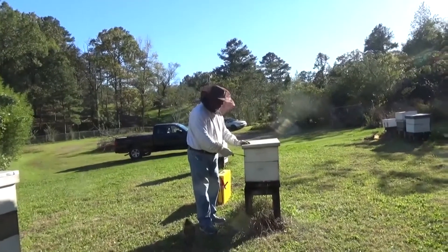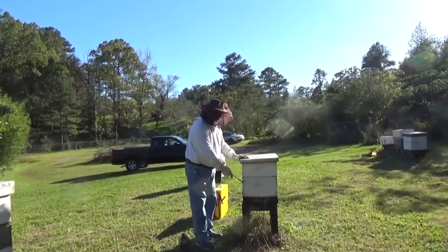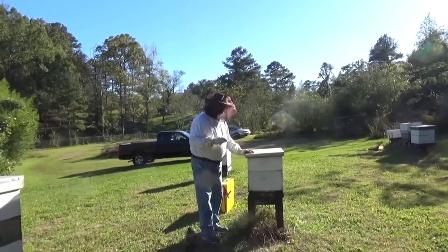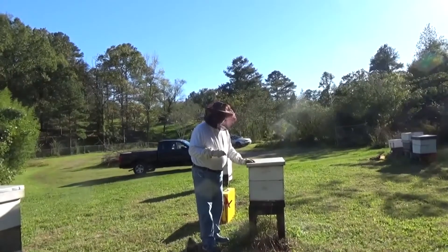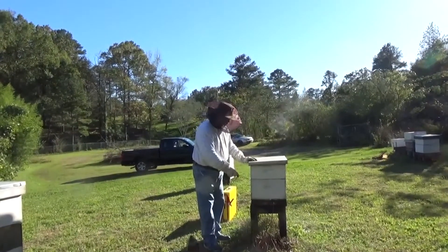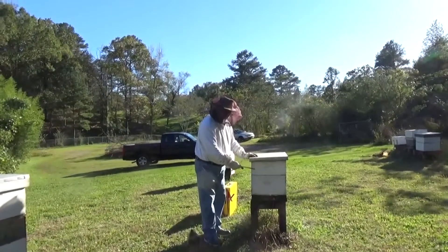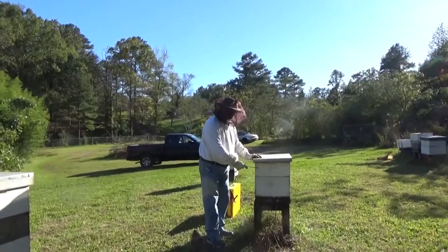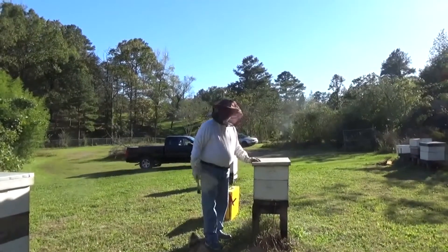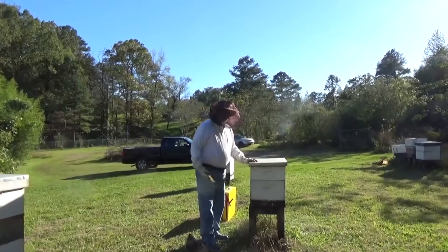So what we're going to do is switch this box for this box so we can set the Victor on top of the brood box. We're going to keep two boxes in the stack because we want the queen and the older bees to have a place to go where it's cooler. When it's 106 to 116 degrees in the top super, the bottom super will be 95 to 100 degrees, so you won't get any treatment in the second box.